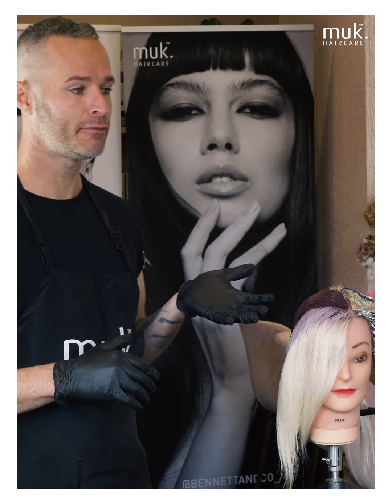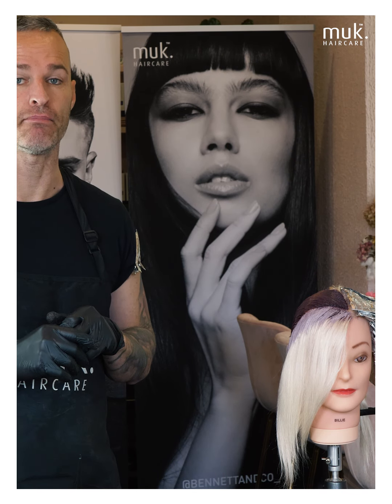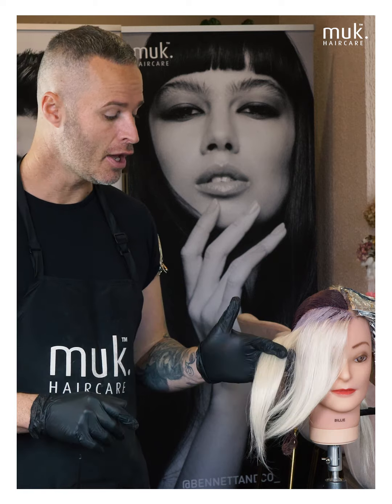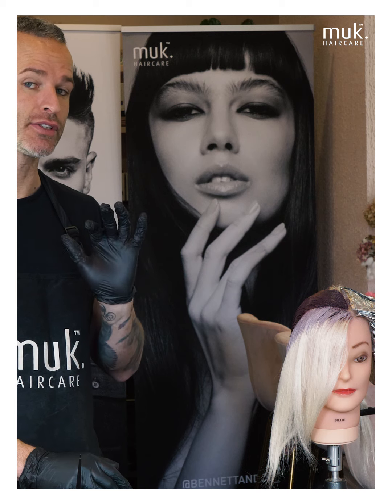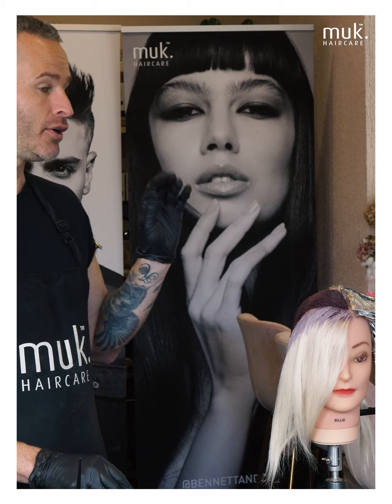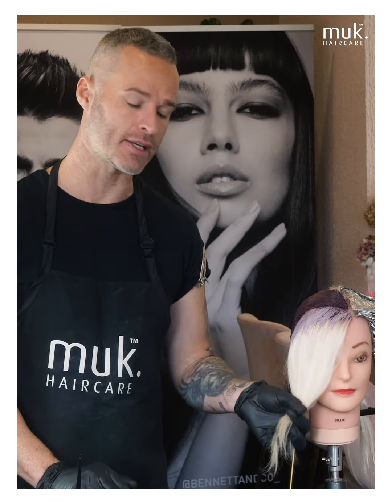The formula for my global colour is 8.4, 10.73, and violet concentrate with 6%. The face frame colour however is a combination of a couple of colours formulated to make sure that section sits really, really cool — a great offset against the warmth through the back. The formulation for the front is 9.2, slate, and 5522 — our intense file.